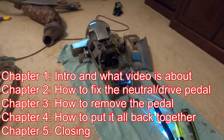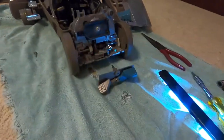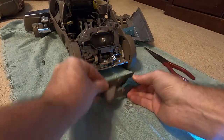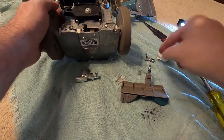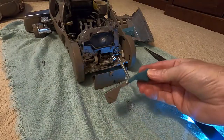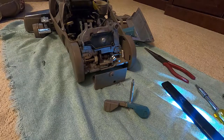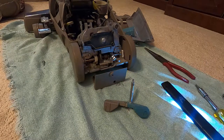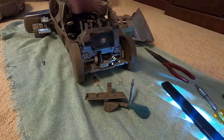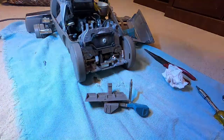I got my Kirby all taken apart. This all started because the neutral drive pedal literally fell out. If you start hearing a clicking noise, there's a good chance that this lever is going to come off. This video is specifically how to put the lever back on, but I'll include everything you need to do to get to that point. This one is about eight years old — it's a Centria 2.